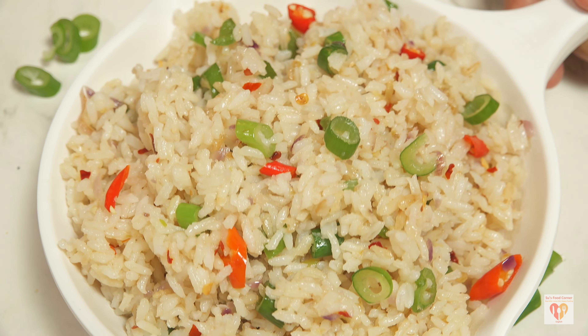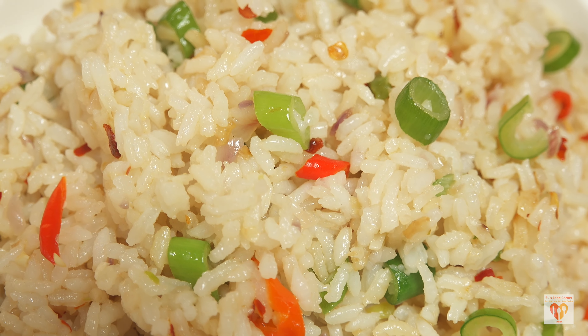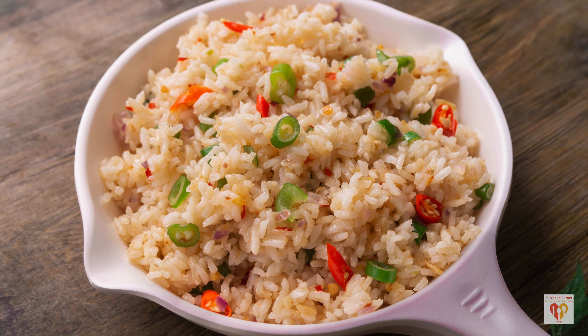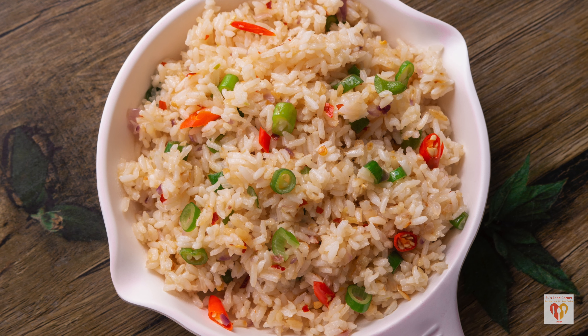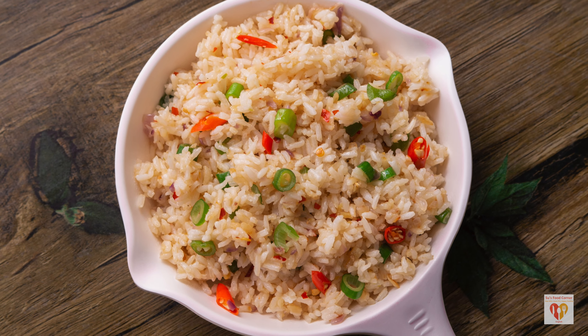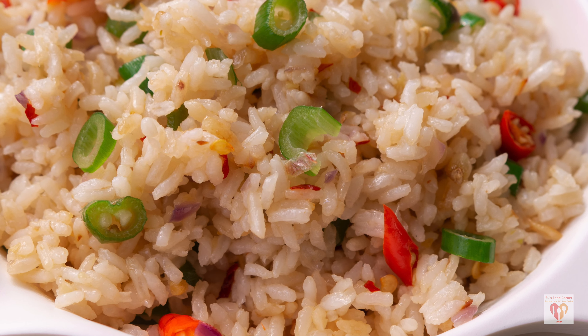In today's video I'll be preparing the recipe of quick and easy spring onion rice — very tasty and can be prepared in just five to six minutes. It has a very peculiar taste because of the spring onions that are commonly available in winters. Try this five-minute recipe; you will love the flavor of this fried rice.